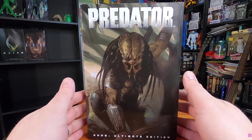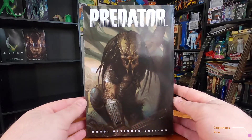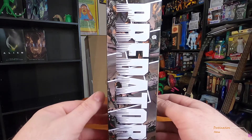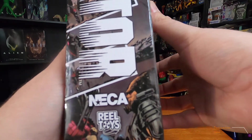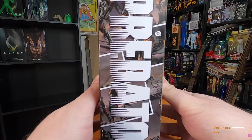Let's take a look at the box. You got this awesome cover art from the comic. They have 'Ultimate Edition Predator' on the side, and just some little comic strips in there. Here's Ahab — very cool.